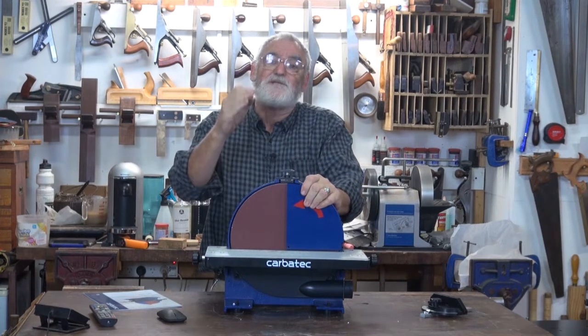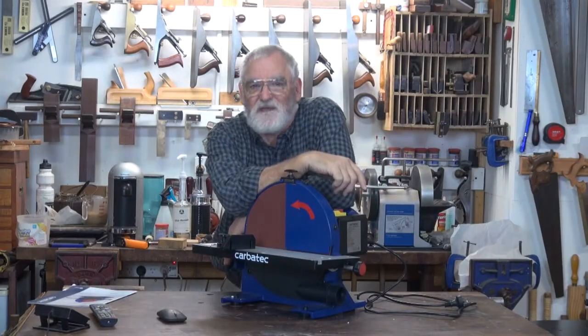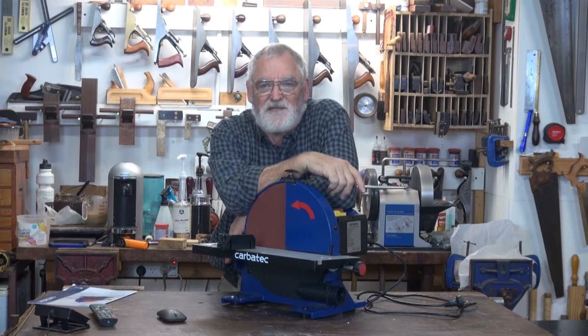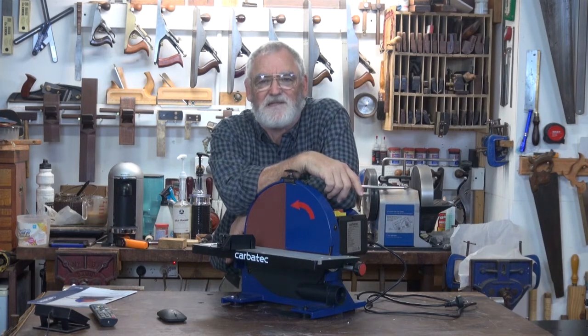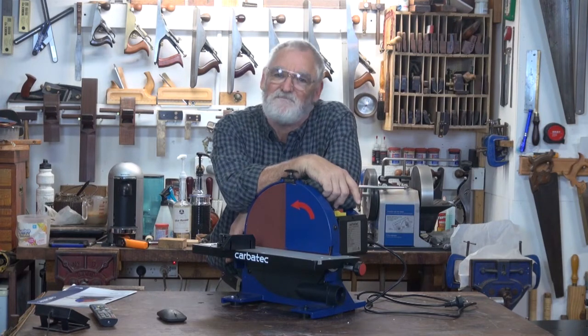But once again, make sure it's solid, flat and secure when you're doing work on it. And that concludes the introductory video of the SD-B300H disc sander from Carbatec. I'm Steve Hay — bye for now.